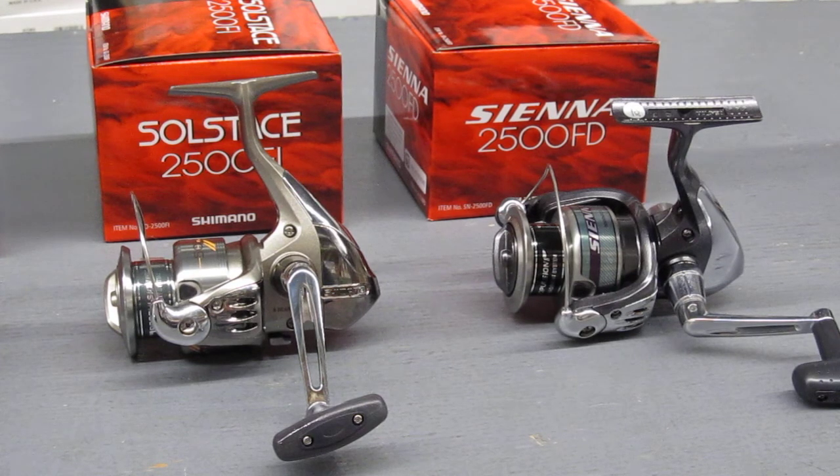I'm going to do individual videos on all these, but I just wanted you to know that Ocean State Tackle is getting ready for spring. We're getting ready for trout season, freshwater bass, which opens up on the 14th of April. But a lot of these reels can also be used with braid for saltwater and certainly for squid fishing.